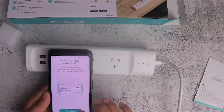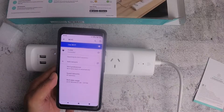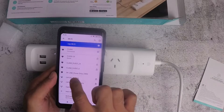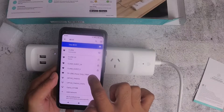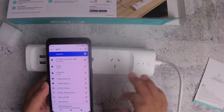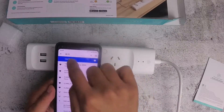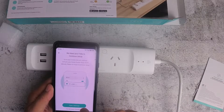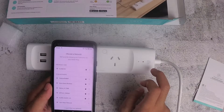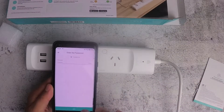Now you need to open settings and connect to the device via Wi-Fi. It shows up as TP-Link Power Strip DB84. The mobile phone is now connected to the power strip. Go back and tell it which network the power strip should connect to — I'll select my Wi-Fi network.